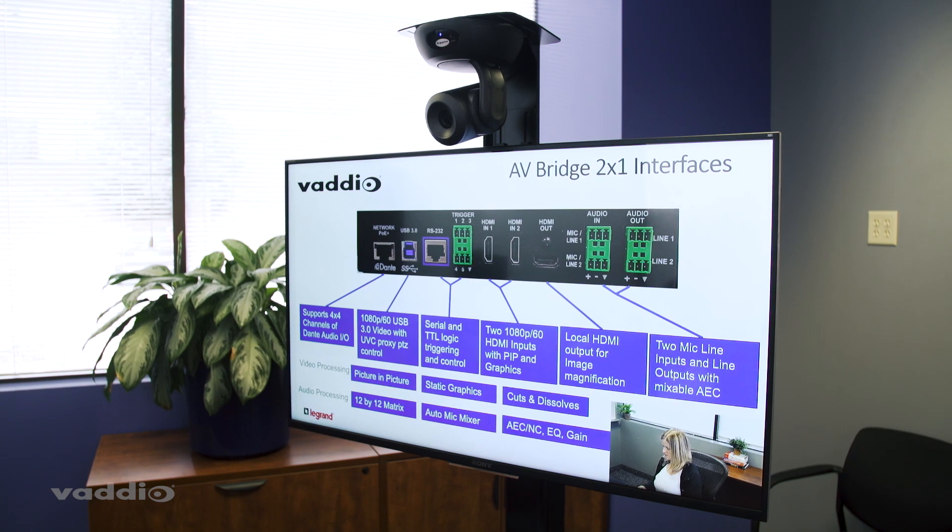For this application, we're using the HDMI out to our display on the cart. This is great because now our presenter has a really clear view of what is going out on the stream. Next is audio. The AV Bridge 2x1 has four channels of Dante audio, but we're not going to use those today — we don't need networked audio. We're actually going to use our line level mic in, so any professional microphone will do.